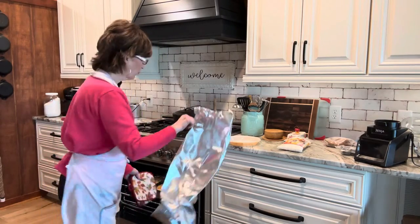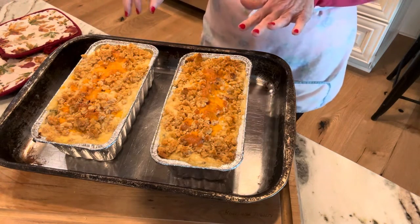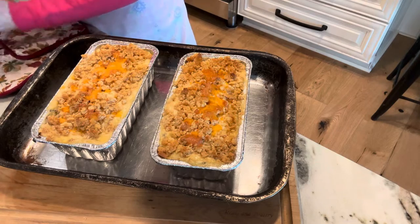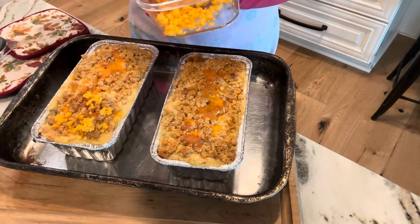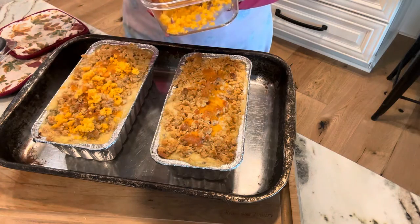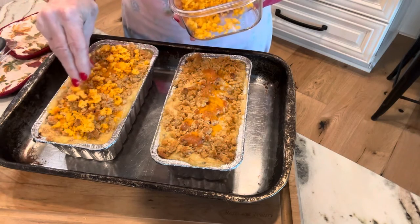I did cover these with a little foil so they wouldn't get too brown on top. These smell just delicious. I've got some cheese grated and I've had it sitting out. I'm just going to top this with the shredded cheese. My oven's still on — I'm going to turn it off and probably set this in for about five minutes. It looks delicious.